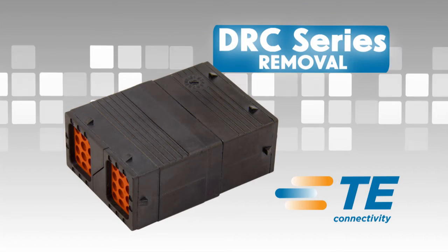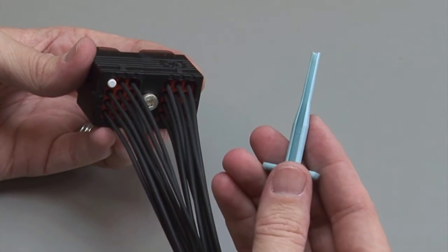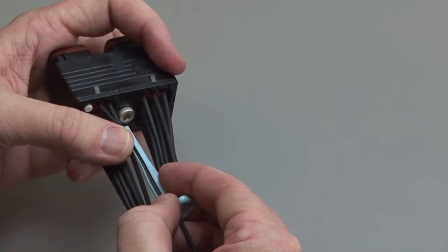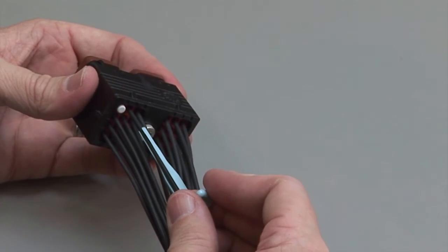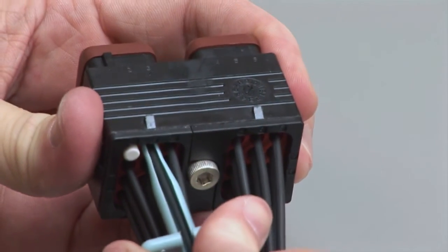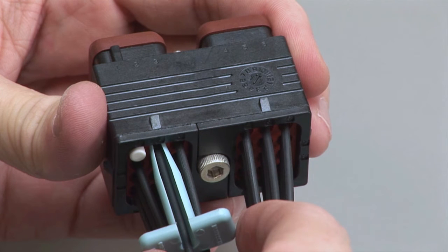DRC contact removal. Hold the connector so the rear grommet is facing you. Using the correct size plastic removal tool, snap the tool over the wire so it will slide down the wire. Slide the tool along the wire into the cavity until it engages the contact and resistance is felt. Make sure you keep the tool straight and do not twist or angle the removal tool.